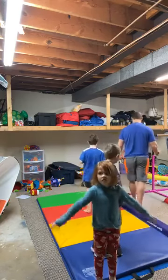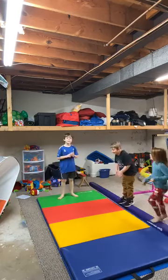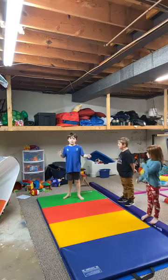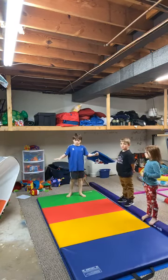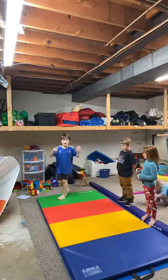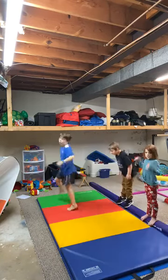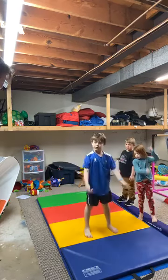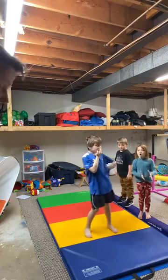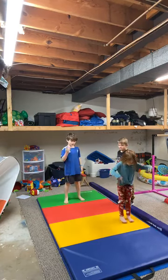Andrew is going to take us through our first exercise of the day. We're going to do some jumps. Parents, you don't have to do this — mostly kids. When you jump, you don't want to jump as far and as wide as you can — that's not the main point. You want to jump and get perfect posture, with your feet facing forward when you land.